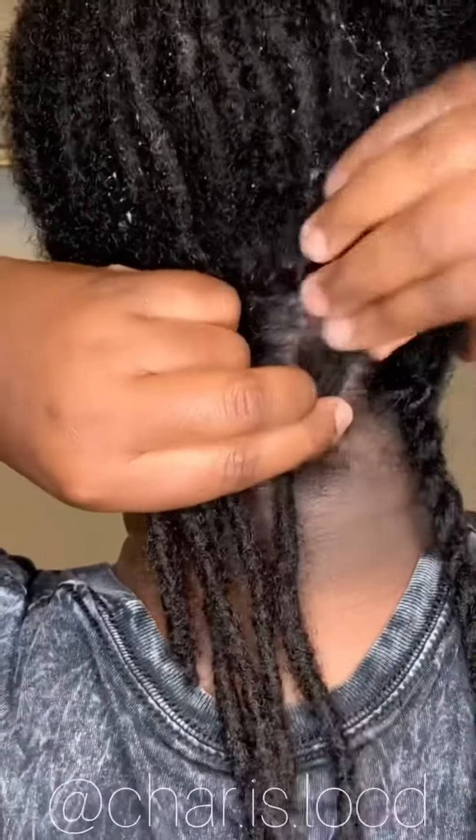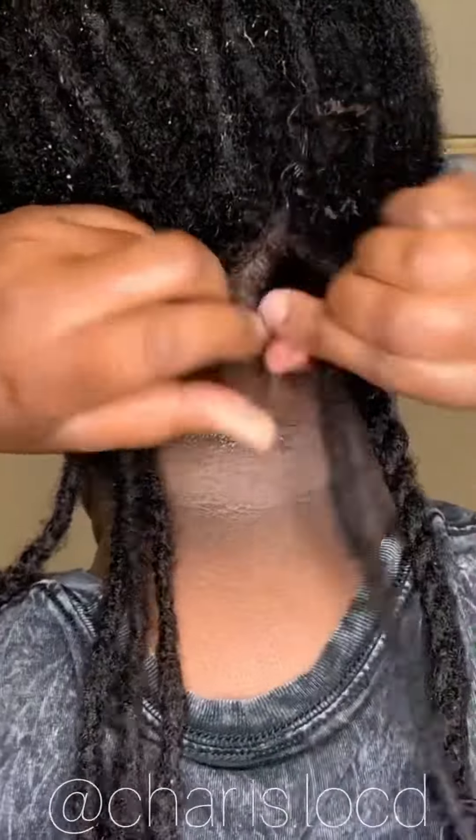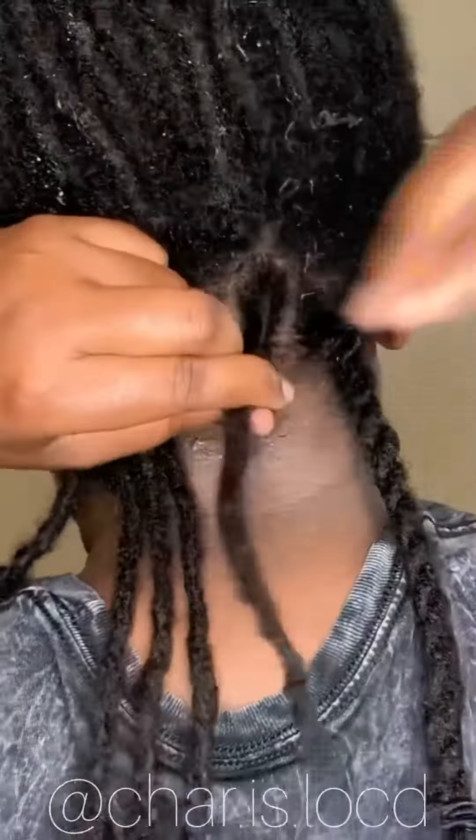A few of you have asked how I keep my double strand twist so tight and not unraveling, and I'm going to show you right now. I first start with retwisting my locks.